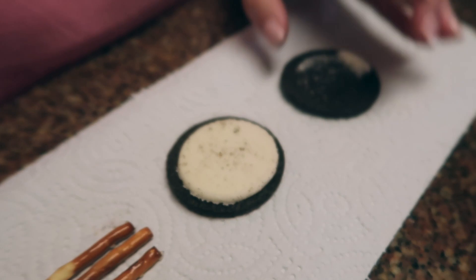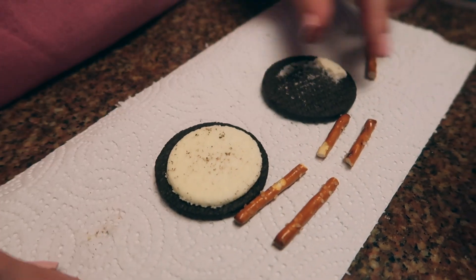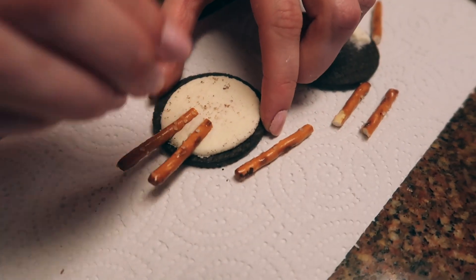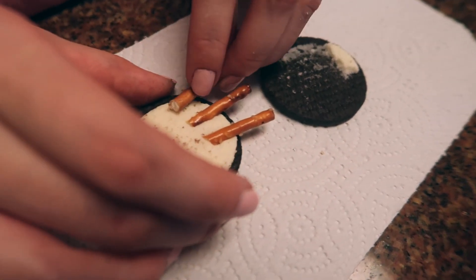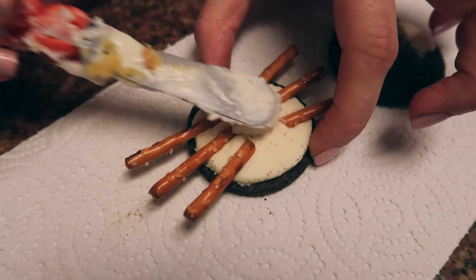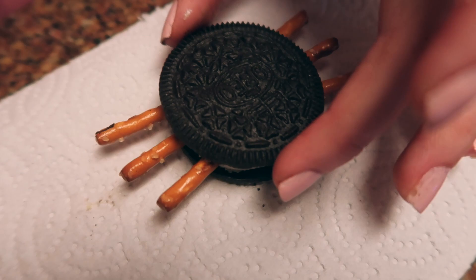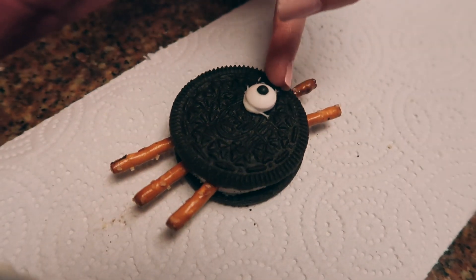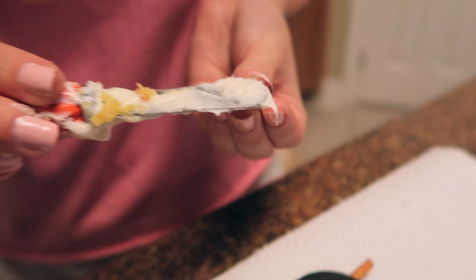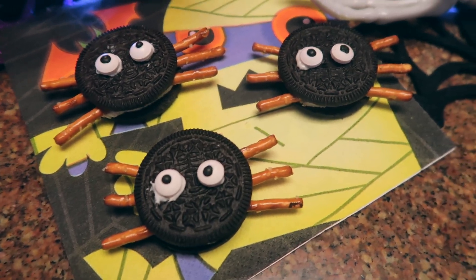For our first snack, we're going to be making these spooky spiders. I have all of the ingredients listed on the screen. The first thing you're going to want to do is open up an Oreo and take three pretzel sticks and split them in half. Then take your pretzel sticks and put three on each side of the Oreo. Now you're going to add some icing on top of the pretzel sticks and then close up the Oreo. Next, add some icing to the bottom of your candy eyes and glue them on top of the Oreo. After placing your candy eyes, that's it — I hope you enjoy making these spooky spiders.